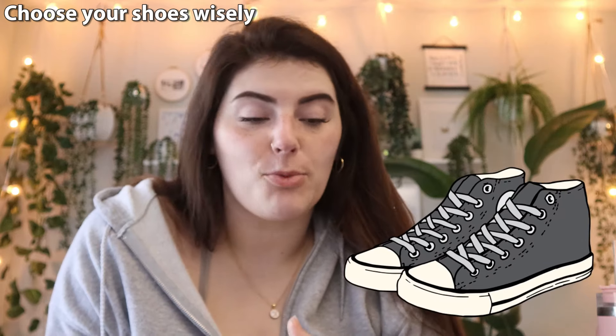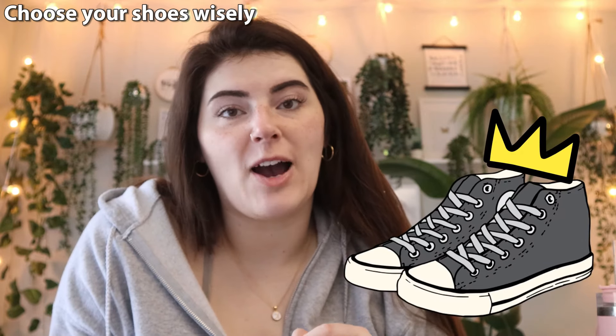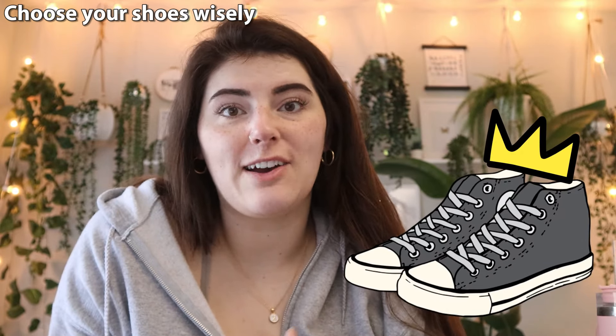My second tip is to choose your shoes wisely. I think high-top Converse All Stars really wear the crown when it comes to embroidery on sneakers. They're also super popular among people that paint shoes for a living, and I think the main reason is because they're like the perfect blank canvas. This whole area right here is just begging for some art, some embroidery, some paint — and then just do a little something with the logo and you are good to go. Do keep in mind that some parts of the shoe can be a lot harder to embroider than others.